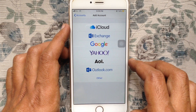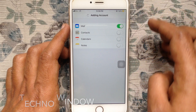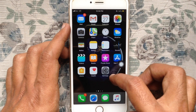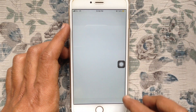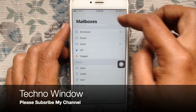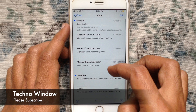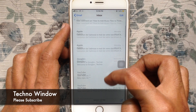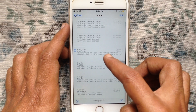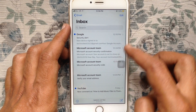Turn off all toggles except Mail and tap the Save button. Now tap on the Mail app from your iPhone. From Mailboxes, tap on Gmail — here are all the Gmail emails that I'd like to delete at once.